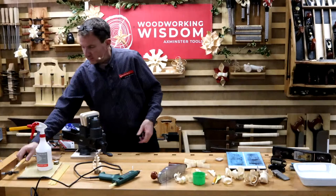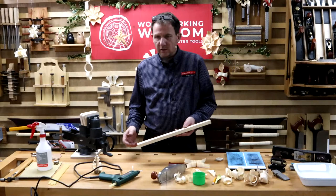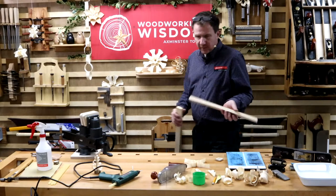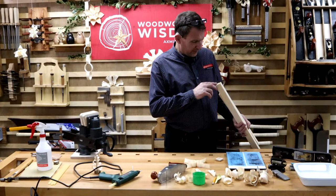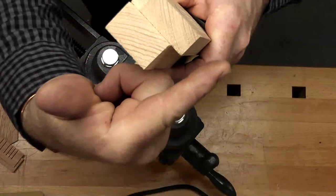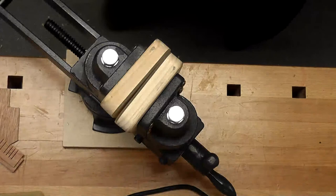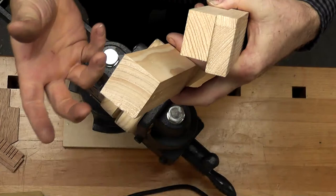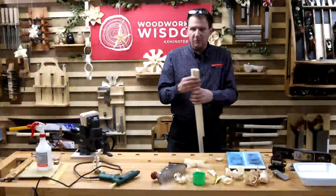Next thing we're going to want is some material. Now I know from watching the video that a few of you did with Ben on Tuesday — his Christmas decoration — he kind of said about materials, what can you use. I'm going to use some pine. Pine can be a bit open-grained but it's quite easy to get hold of. I'm being a little bit selective, trying to look at the end grain. I want to plane up the flat faces, look at the grain direction.